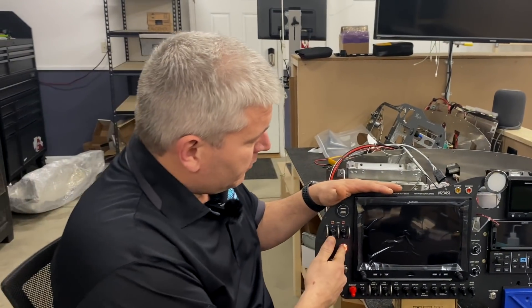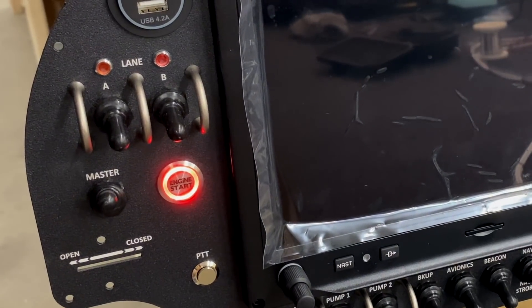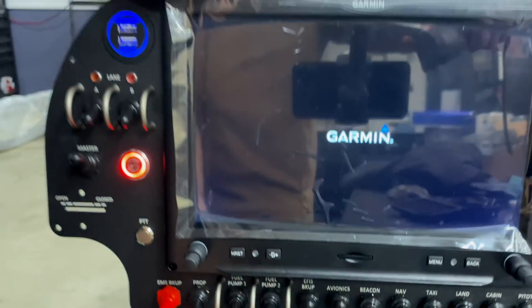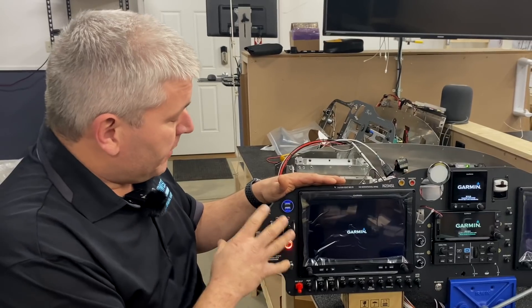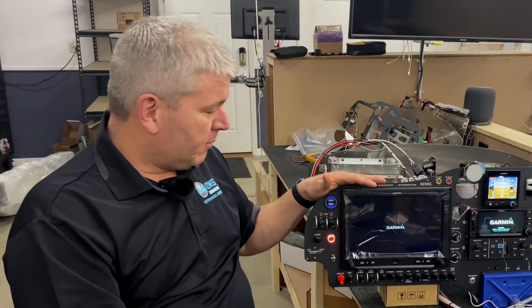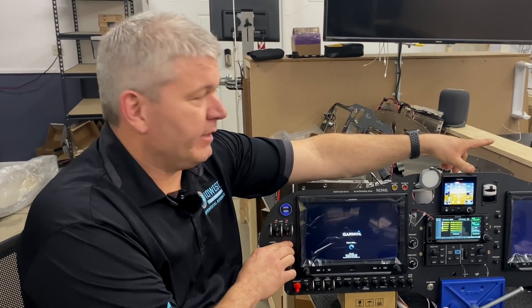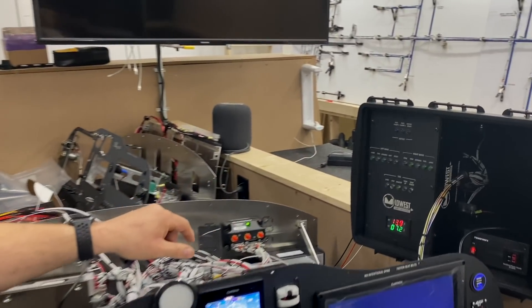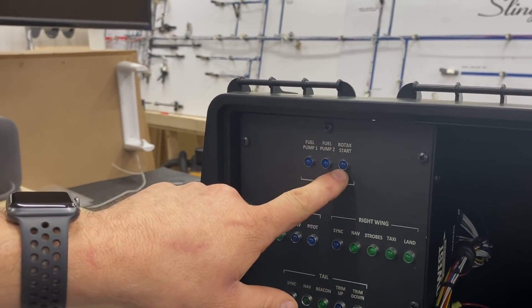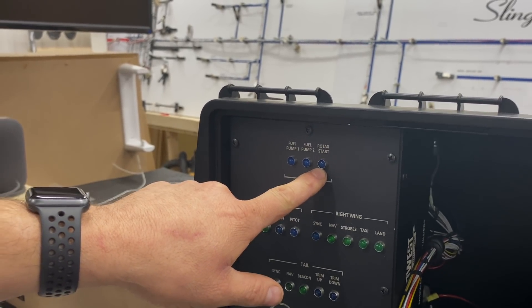In this situation we actually can't start — you see the red? The red indicator means it's not ready to go. When it's red, we're not going to be able to start. I have this hooked up to our test box over here, and when we push the button to start, the Rotax light doesn't light up. So pushing this button is not doing anything for the system.